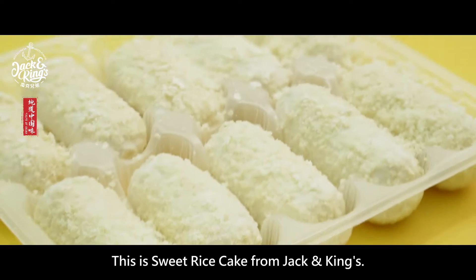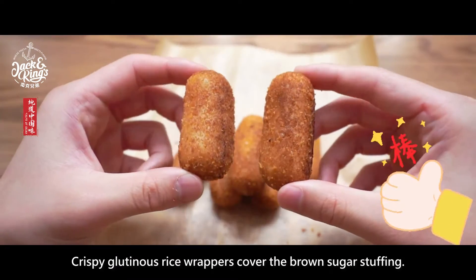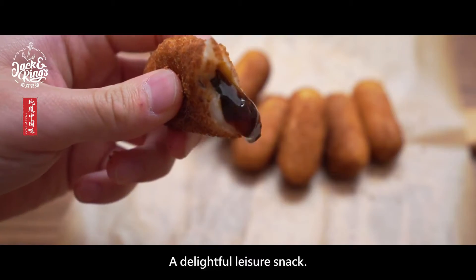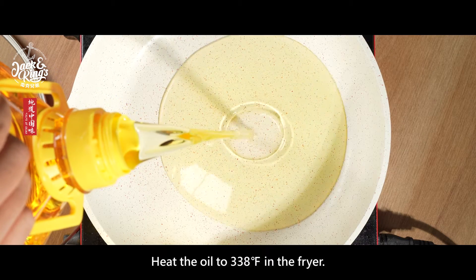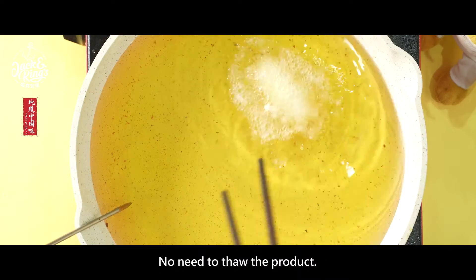This is sweet rice cake from Jack and King's. Crispy glutinous rice wrappers cover the brown sugar stuffing — a delightful leisure snack. It's easy to cook: heat the oil to 338 degrees Fahrenheit in the fryer. No need to thaw the product.